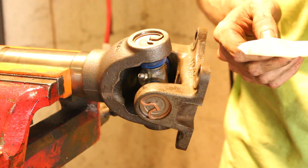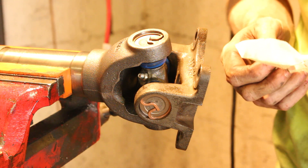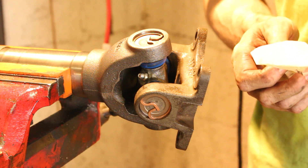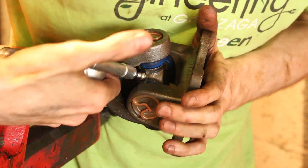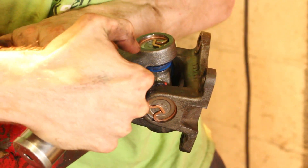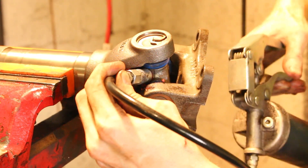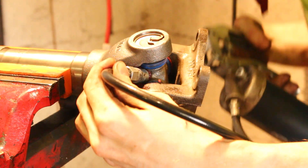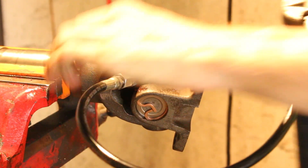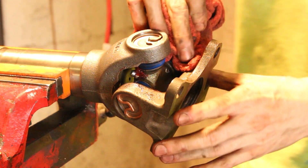The instructions say: after installation and prior to being placed into service, re-lube the zerk ensuring that a small but equal amount of grease is purged from each bearing assembly. A small amount of grease purged out of each of these — feeling it, it's loose and free — so that means we can go ahead and install it.